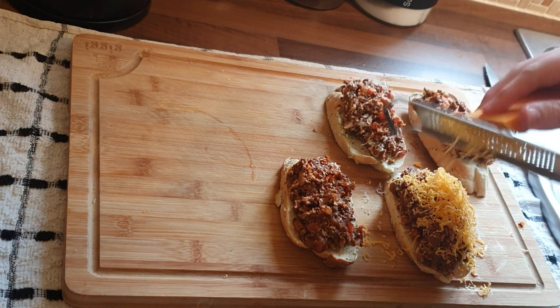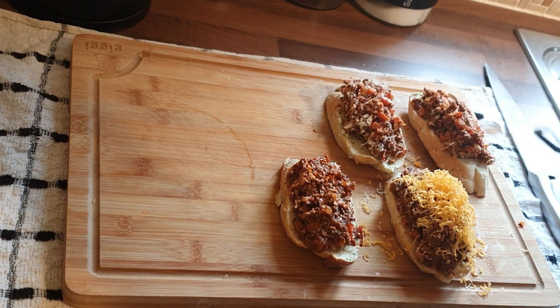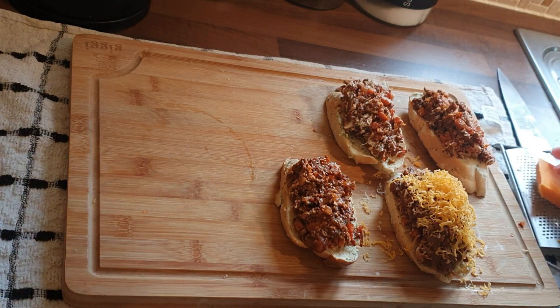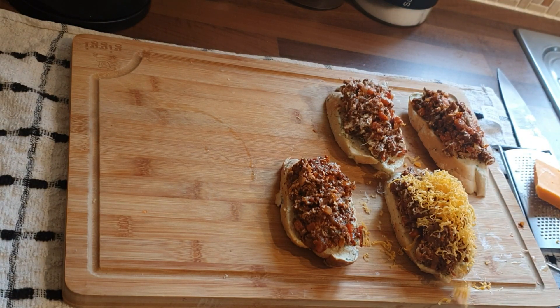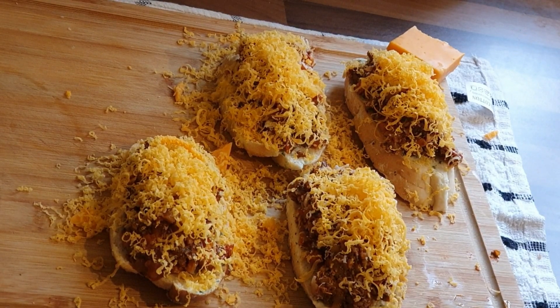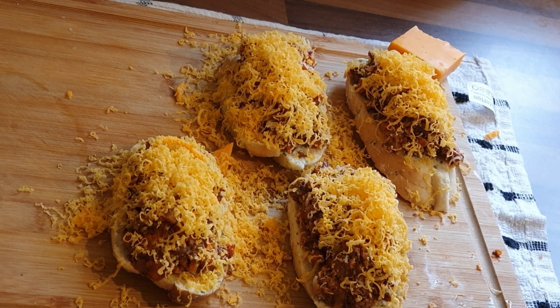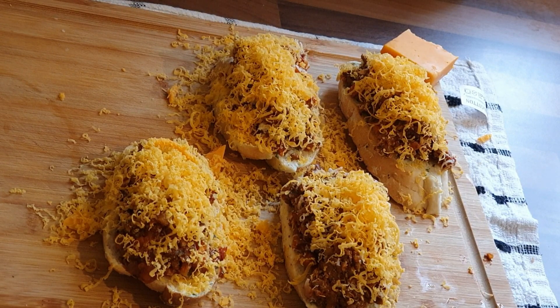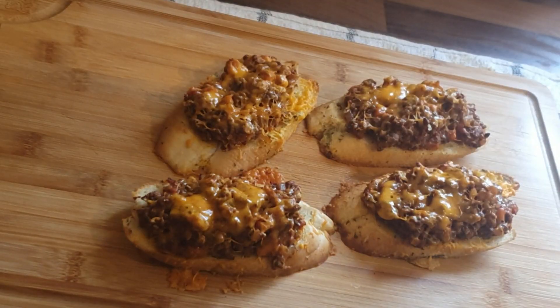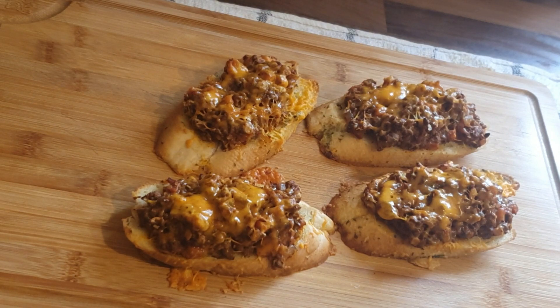All I'm doing there — you can see — is just grating the red Leicester over the top once it's all been mounded up, making sure you're covering every little bit. It'll look like that: a nice messy board. Slam them in the oven, let it melt, let it heat up, let the bread crisp up. When it comes out it should look like deliciousness — crispy on the bottom, cheesy and gooey on top.